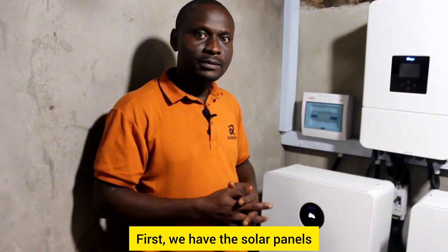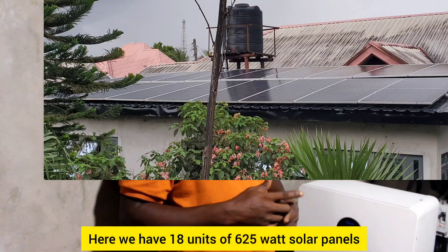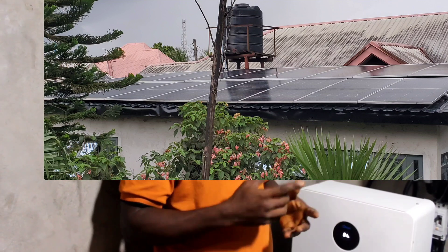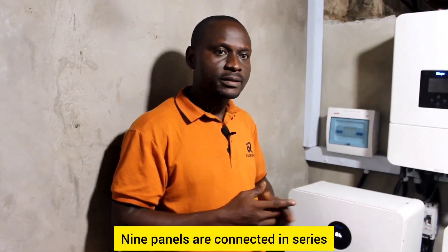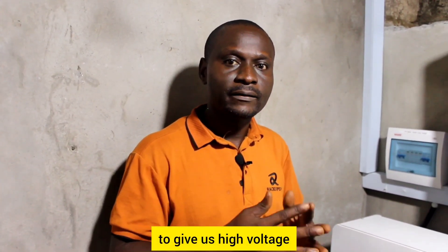First we have the solar panels. The solar panels are mounted on the roof. Here we have 18 units of 625-watt solar panels. Nine panels are connected in series, and the other nine are also connected in series to give us high voltage.